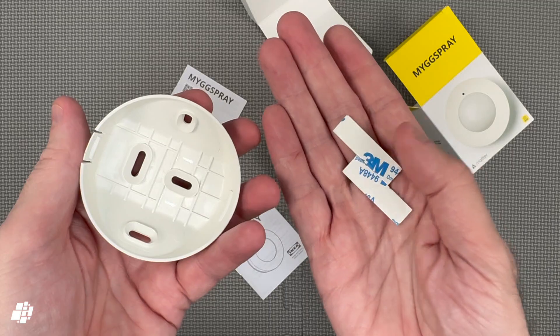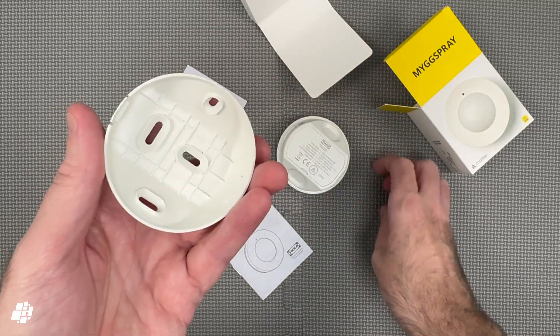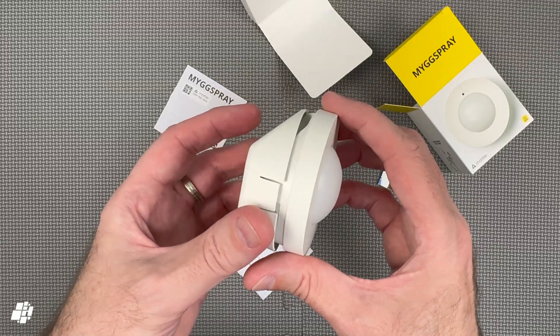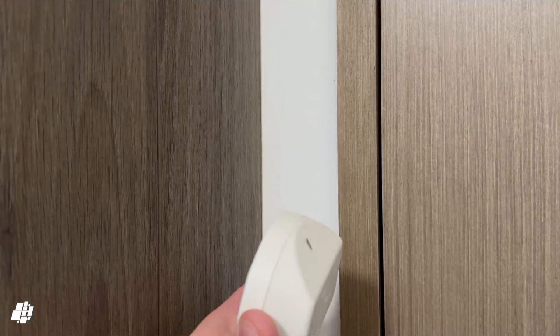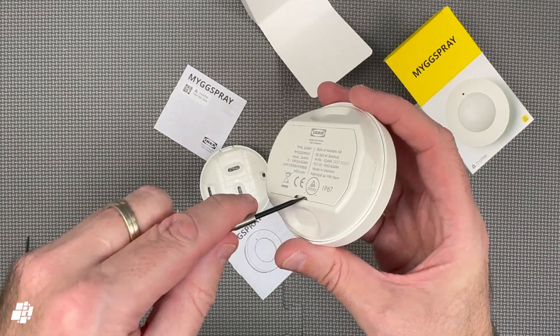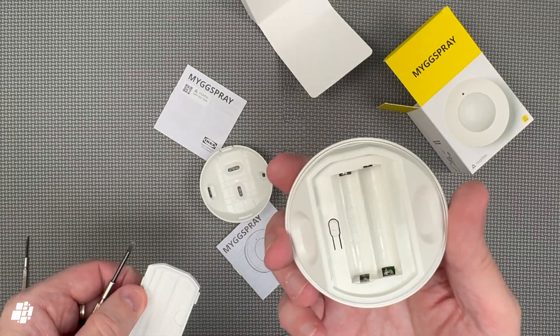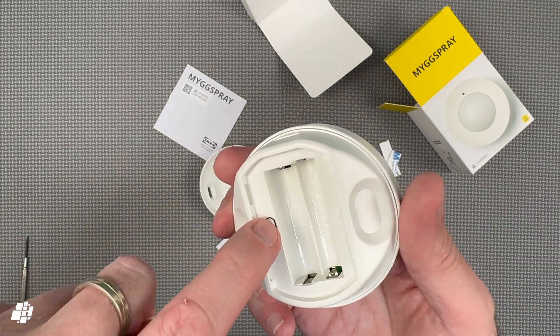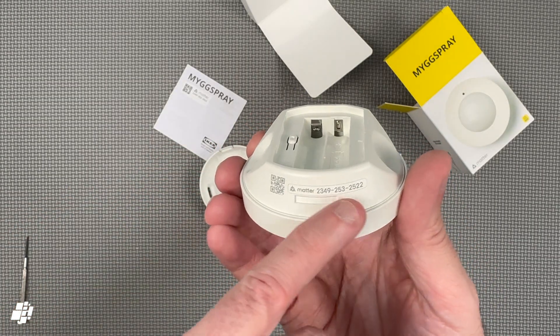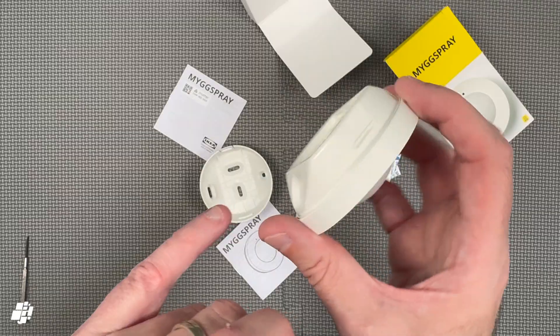Inside are a couple of double-sided stickers, along with screw holes if you want to fit it more permanently. The bracket can only fit in one position, and basically it's designed to fit in a corner like so. You do need to use the bracket so that you can remove the sensor to get to the battery compartment. There's space for the batteries, along with a reset or pairing button. You also get another instance of the Matter Code in two formats on the edge.